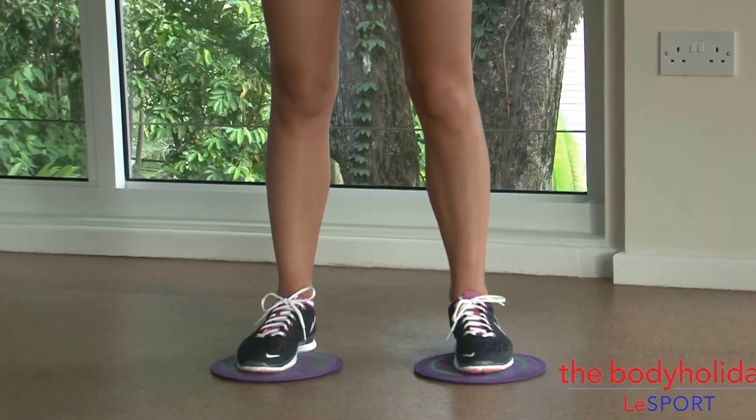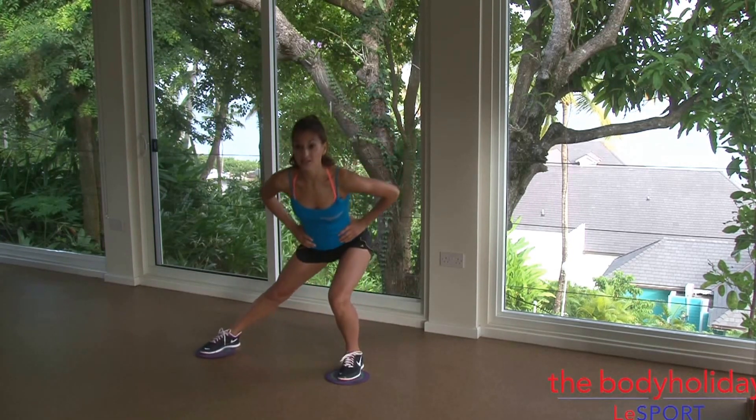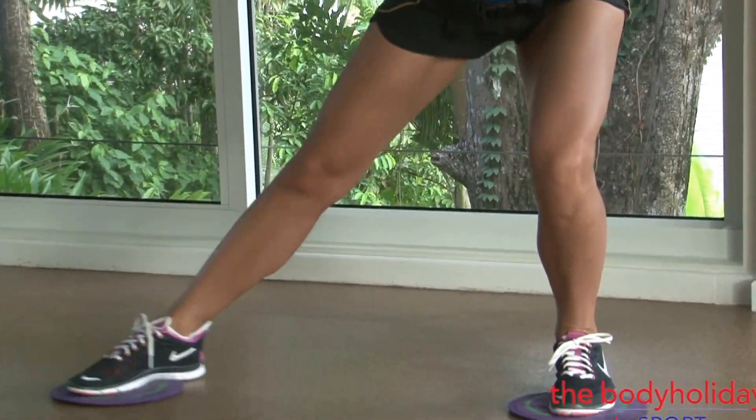We're gonna start with a lateral lunge into a reverse lunge. One leg stays totally static. You're gonna slide your leg out to the side — we're gonna do eight reps — slide it out to the side, in, and slide it behind you, and in.